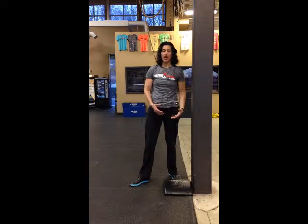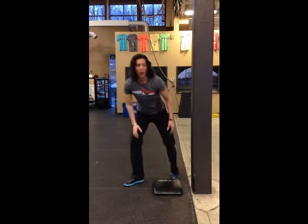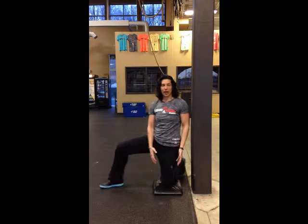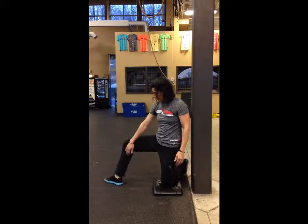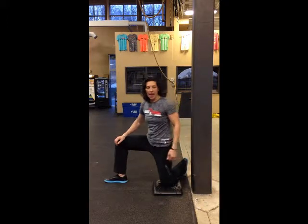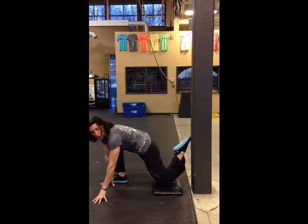Now if you're just beginning or you're not so flexible, you're going to move this a little bit further away from the wall. The easiest way to get into this position is to put your knee on the ground. Your other leg is going to be at a 90-degree angle with your ankle and your knee in alignment. Then you can bring your hands to the ground and bring your toe up on the wall.